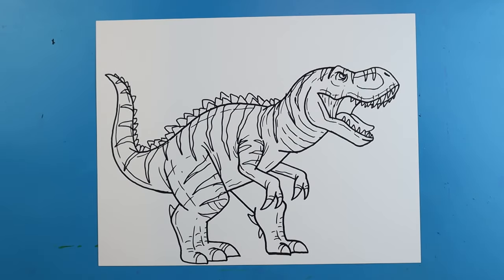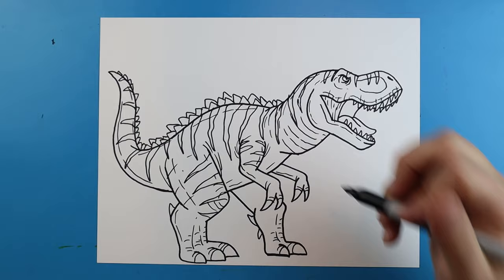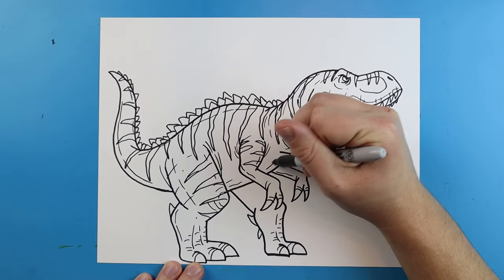And there you go — there is your drawing of a Level 40 T-Rex from Jurassic World the game. I'm going to fast forward and start coloring this. Thanks for watching, hope you guys enjoyed.